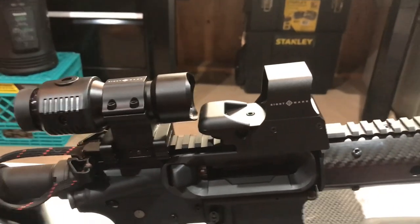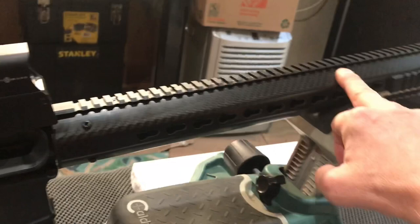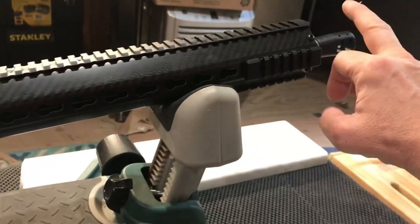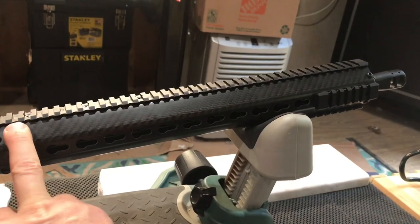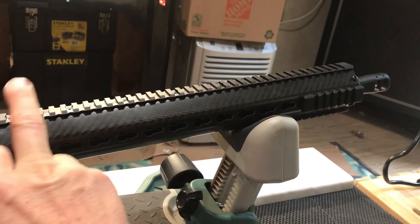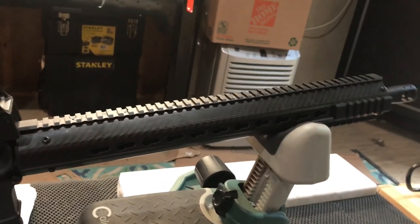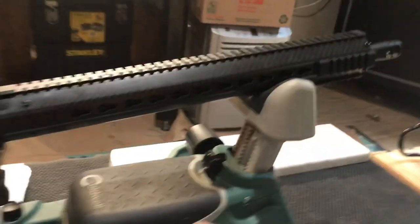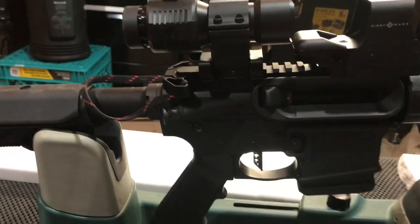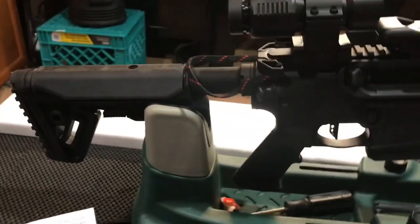I haven't taken them out and shot them yet because this is a new special build I'm doing right here. Carbon fiber rail, 17.7 inch barrel by Ballistic Advantage — this is a Henry barrel, a high performance premium barrel. I've got one of my Anderson lowers right here, a little Trinity 4 stock, which is fantastic.